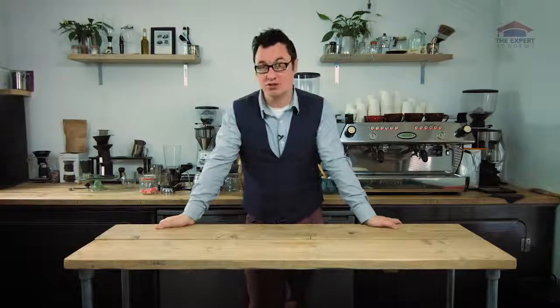Joining me for the course will be one of the UK's most respected barista trainers, Henry Ayres. The course is actually taking place at Henry's coffee shop, The Gentleman Baristas. This is one of the finest independent coffee shops in London and, in my opinion, the world. Henry is very well qualified to teach you everything you need to know to get you brewing properly.